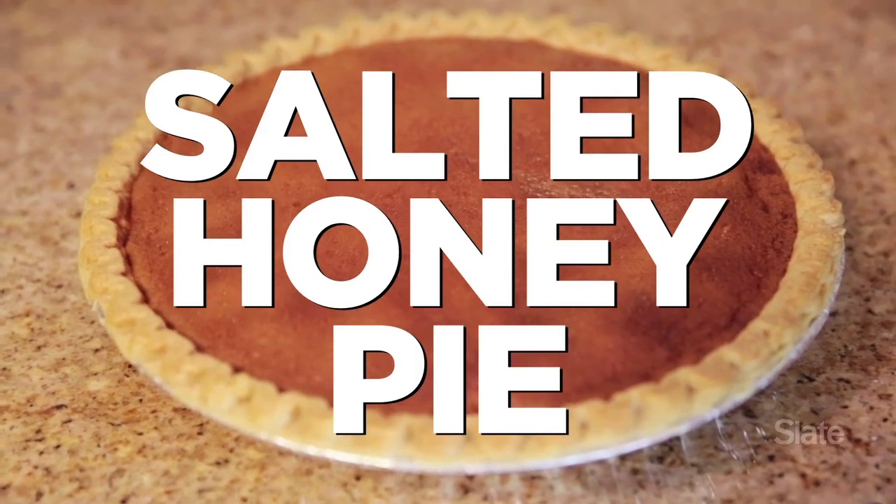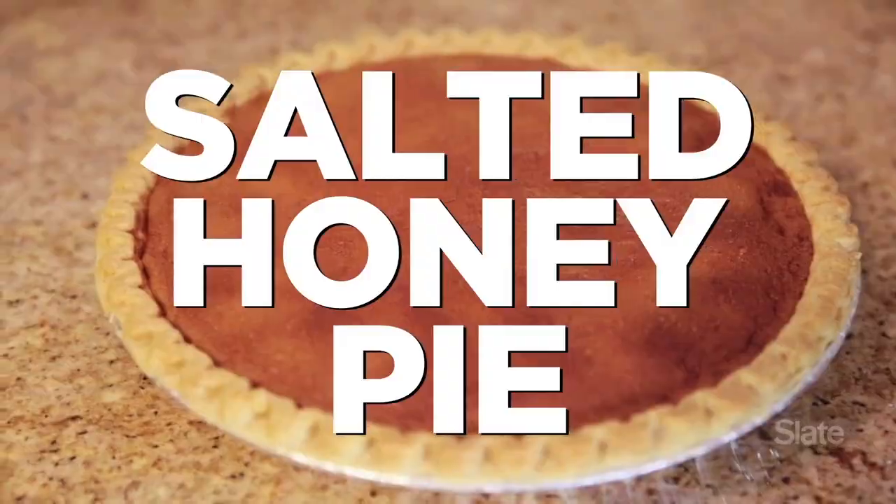So tell me about this pie. So this pie is called a salted honey pie. It's called salted because you sprinkle salt on top before you bake it, but the core of it is just a honey custard.